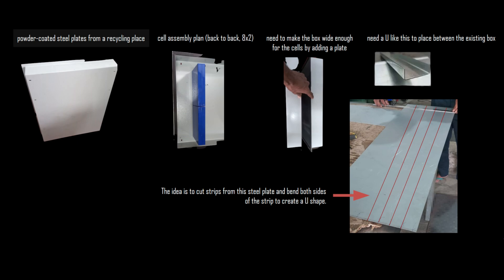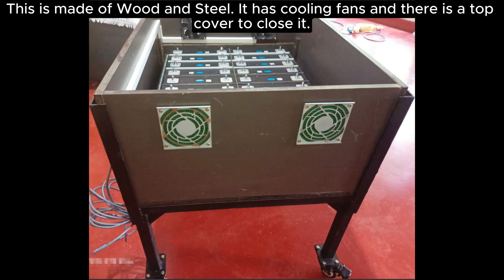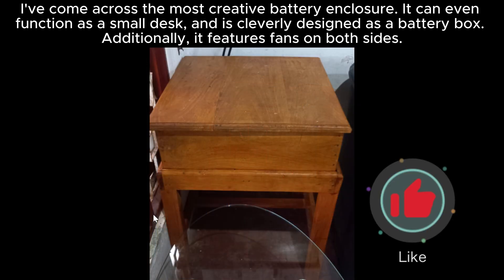I got two powder-coated steel plates from a recycling place, nicely bent into a box. However, the space inside isn't enough for the battery cells, so I'm thinking of bending some steel into a U-shape and adding it between the plates to create more space. People have different preferences for battery enclosures — some friends used wood and steel with cooling fans and a top cover. I've also seen a creative enclosure that doubles as a small desk with fans on both sides. While wooden battery boxes might seem appealing, I favor steel for added safety. A sealed steel enclosure reduces the risk of fire.